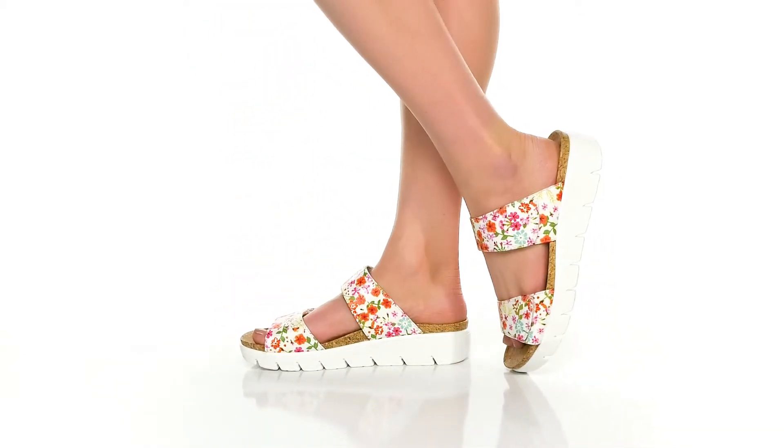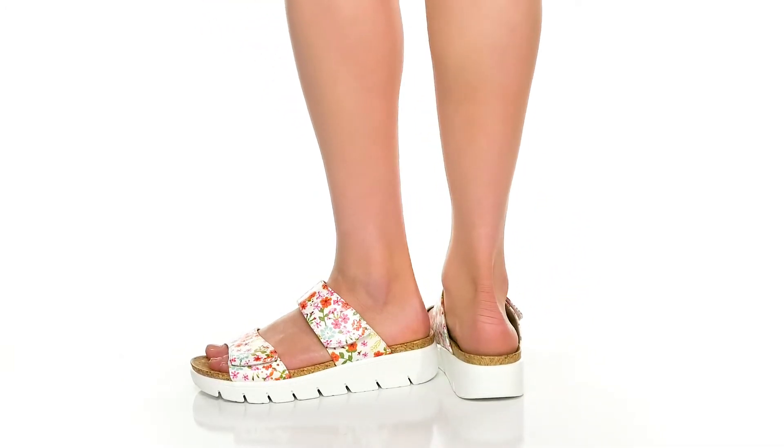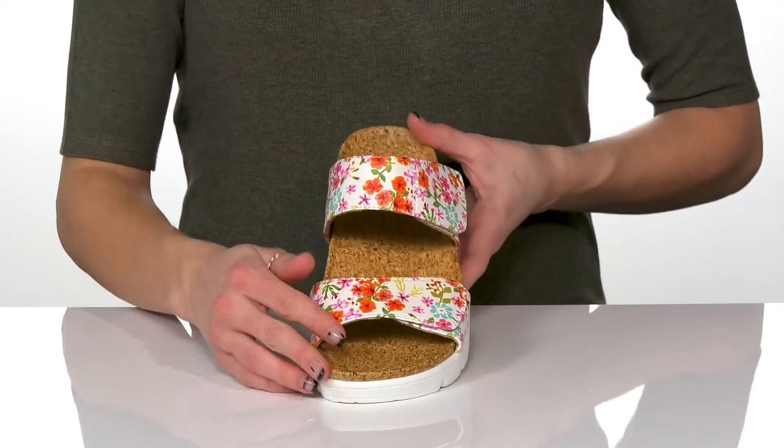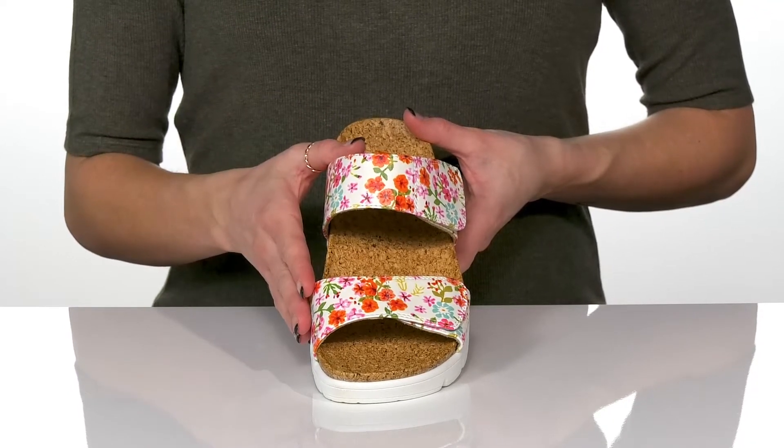You should definitely rock these fun and colorful sandals this spring or summer. These have a really cute man-made upper and they are available in other colors and patterns as well.